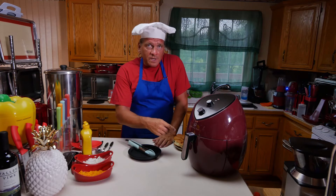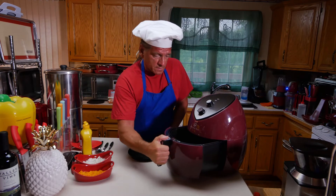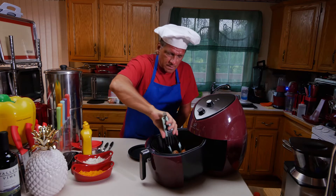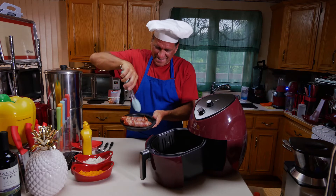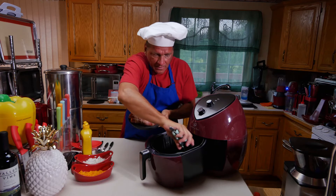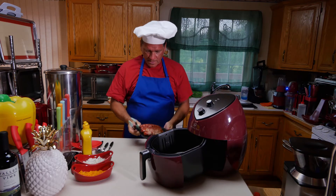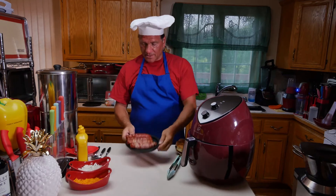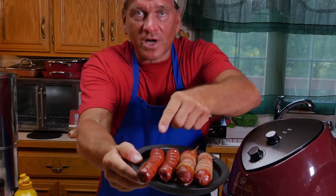I can hear the bacon starting to sizzle wrapped around the hot dogs, and it's been about 12 minutes. They're looking great. Let me get these out. Wow. And here are our scored hot dogs. We put a little bit of garlic salt on to enhance the flavor. Let me pull these up to the camera — they are fantastic looking. Two bacon wrapped dogs, two scored dogs.